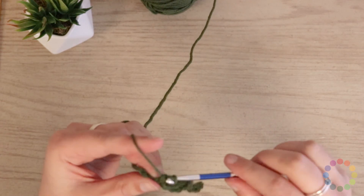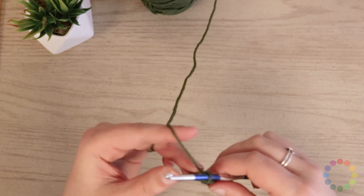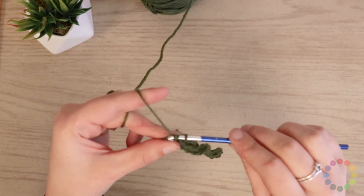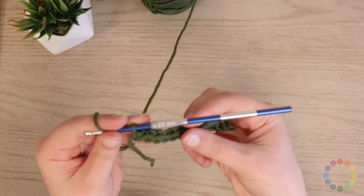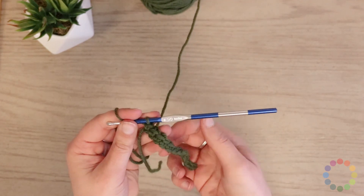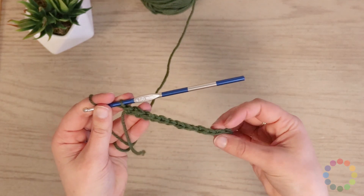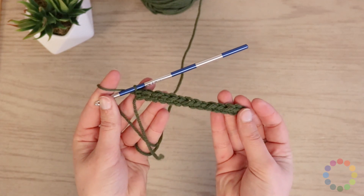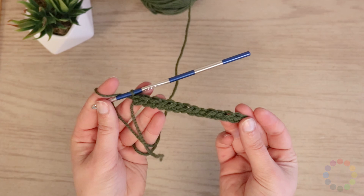Didn't finish my last one — there we go. So now I've got a nice row and it's a little wiggly, and that's okay. That's because there's not much there yet, but I've got a nice row of single crochets. One row done.